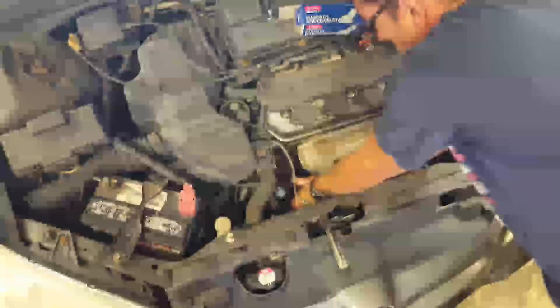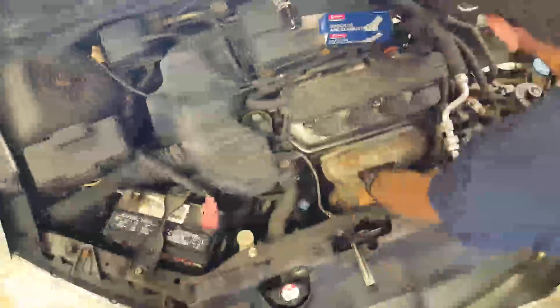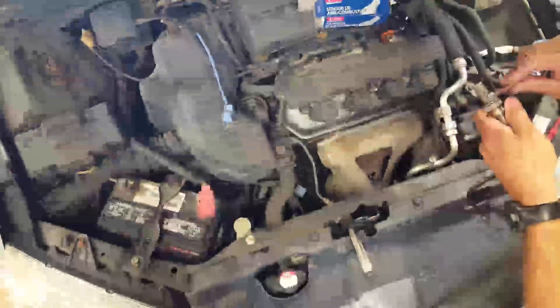So next I installed the new oxygen sensor. Note that when you're installing this, make sure you put a little bit of anti-seize lubricant on the threads. It will help if it ever has to come out again.